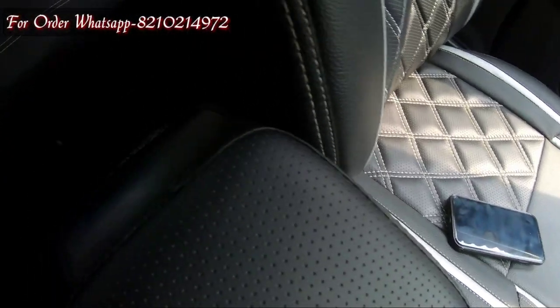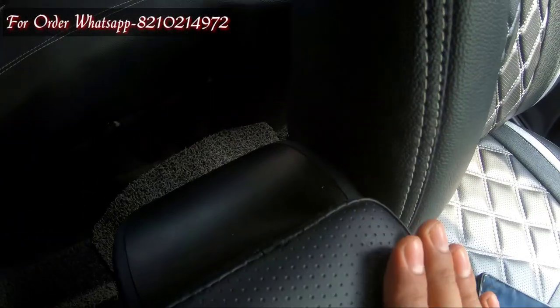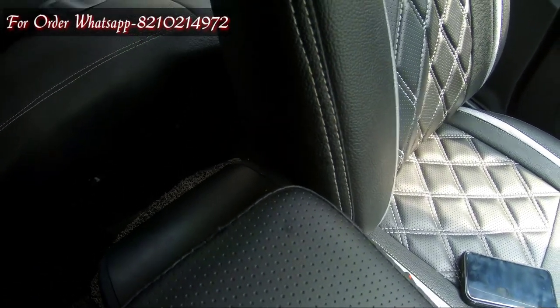I am going to show you in a little bit. The hinges are also black color, so you can't tell that this is aftermarket. But actually, the product is aftermarket.